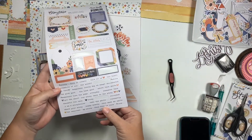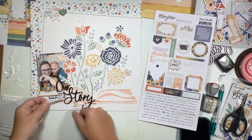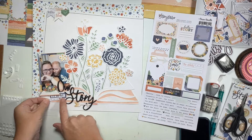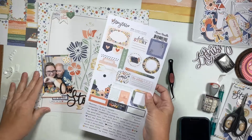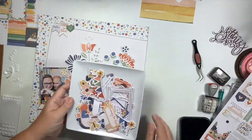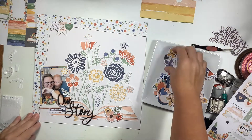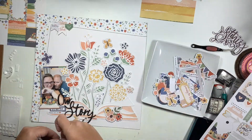I go through the bottom word bits - I love the phrases on here. At first I only had one, but in the end I do add another one because they were absolutely perfect. I love Cocoa Vanilla's word bits - what they say always seems to match everything that I do.